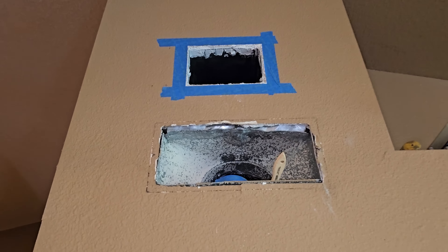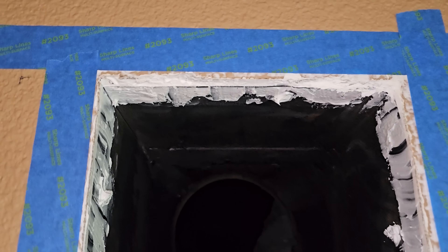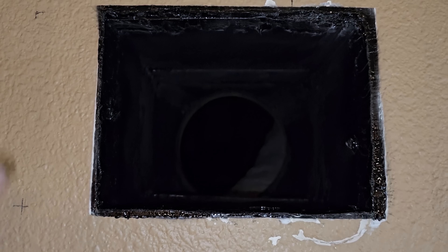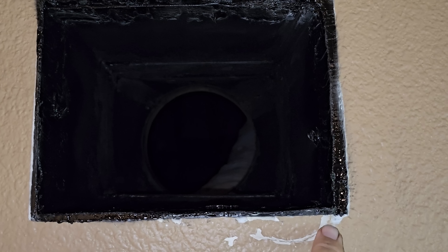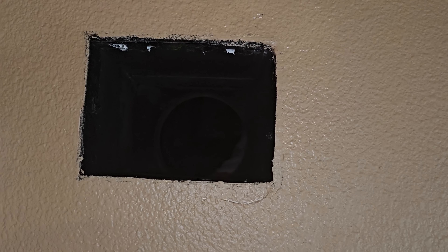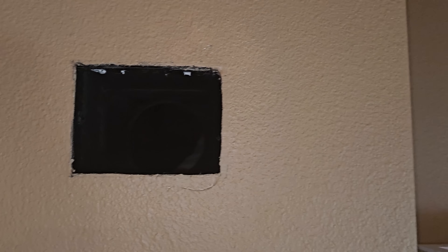I used some white caulking, went around to seal it, put the tape there so I can pull it off, and then we'll paint it when we're done. Just to make sure that it's airtight — yeah, it's nice and airtight in there. I put some black paint on the edges right there, and the grill will cover it up. We got the whole cut in, used caulking to seal all around, painted the caulking black, and then painted around the trim because the caulking kind of turned it all white.